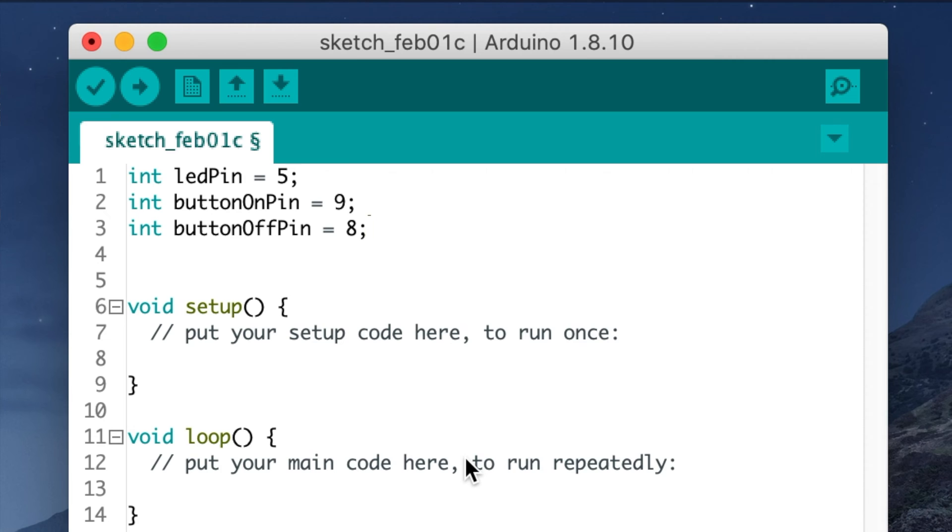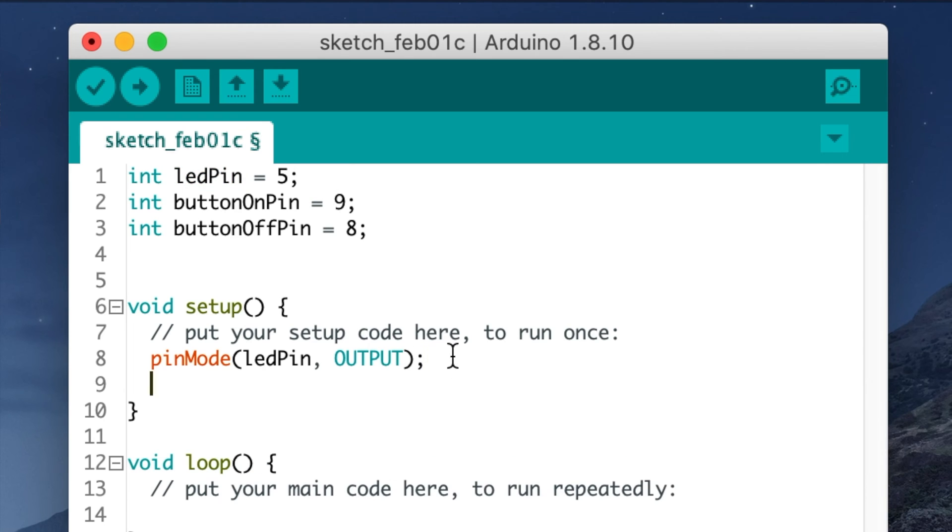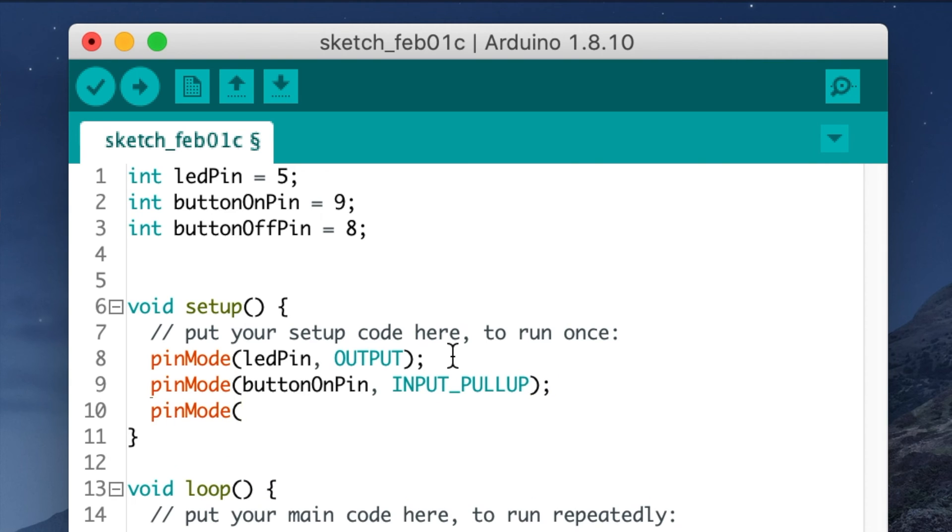Now let's put code in the setup function to tell the UNO which pins are outputs and which are inputs. For the LED pin type: pinMode(ledPin, OUTPUT); — note that pinMode has a capital M, ledPin matches what you typed earlier, OUTPUT is in all caps, and don't forget the semicolon. Next, set up the button pins: pinMode(buttonOnPin, INPUT_PULLUP); and pinMode(buttonOffPin, INPUT_PULLUP);